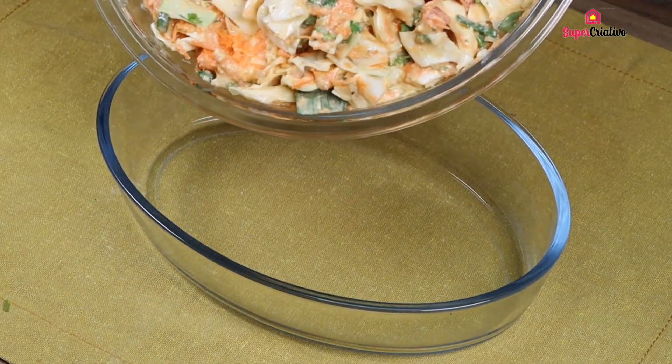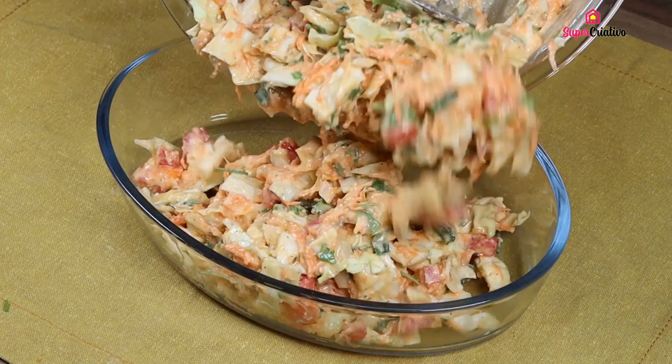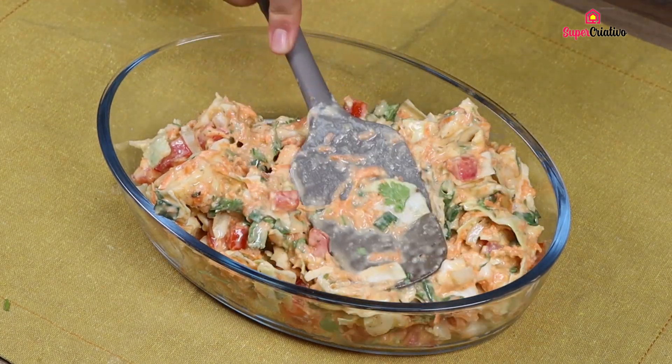Transfer the mix into a baking pan and spread it evenly.